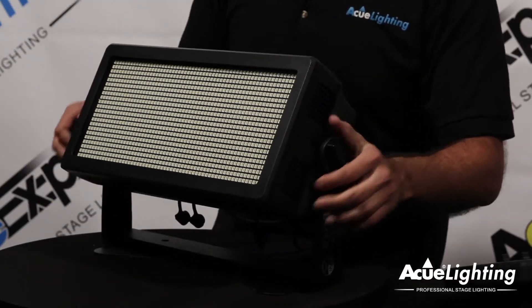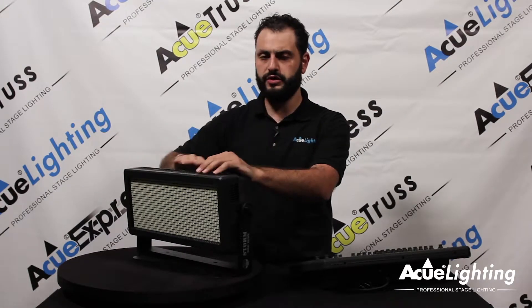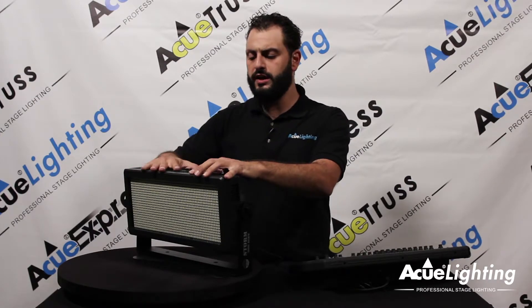All in all, this fixture is IP rated IP65, which means you're going to be able to use it during rainy times, install it outdoors, and have no worries whatsoever. This fixture is going to be a very powerful wash, and at the same time you can use it as a strobe light and an effect light.